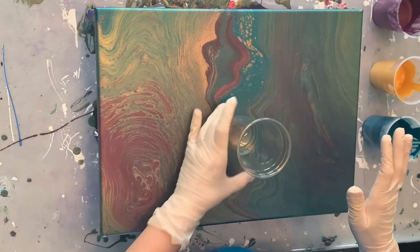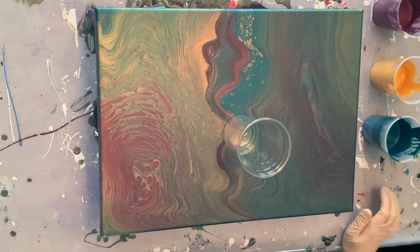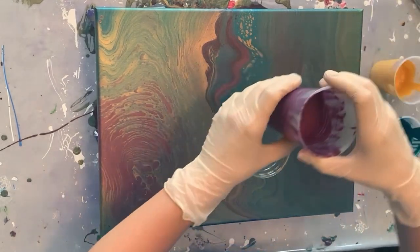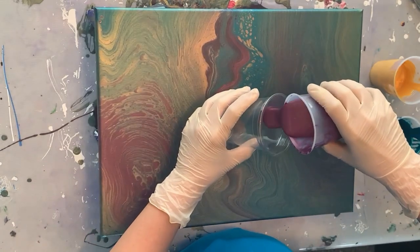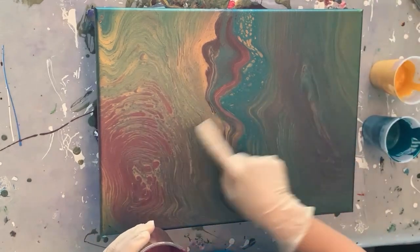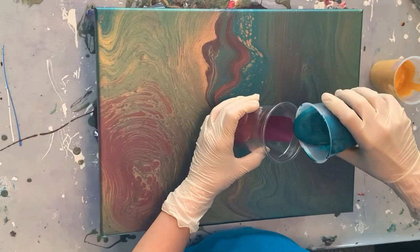I've been doing a lot of Dutch pours and a lot of blowouts, so I've definitely been needing thinner paints. However, I decided I wanted to do a ring pour because it had been a while. I did a double ring yesterday, but I think we're just going to stick with a single ring today. So we're going to try this again.